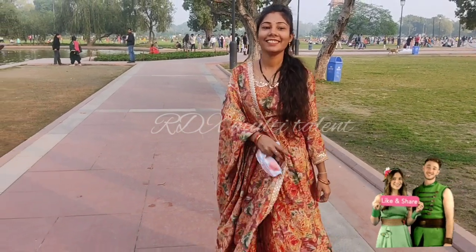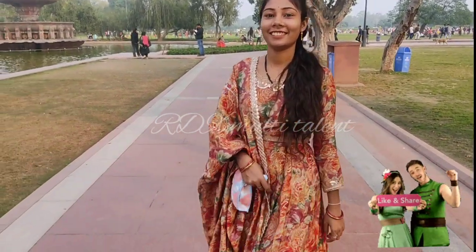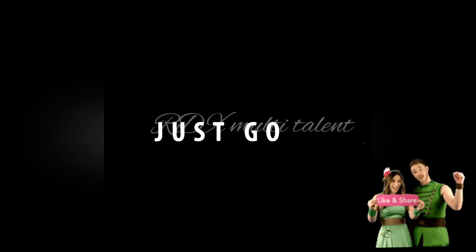Friends, how did you like our video today? Please tell us in the comments. If you are new, please like and subscribe. Thanks for watching. Bye bye.